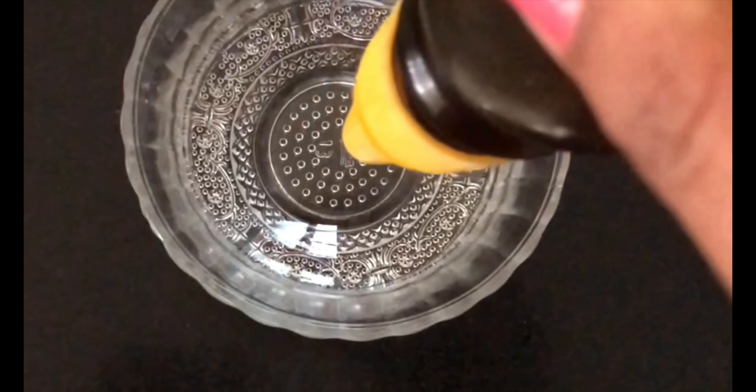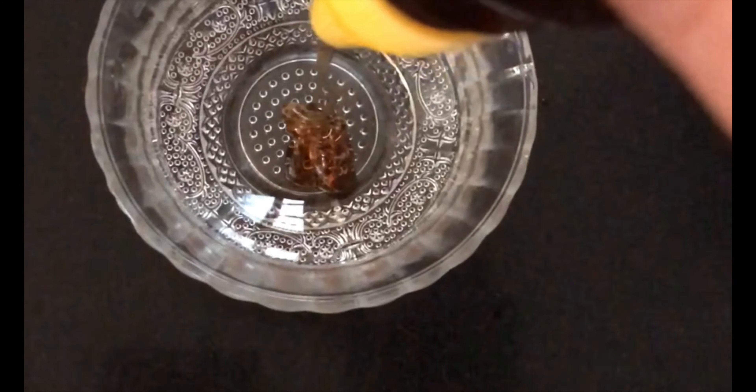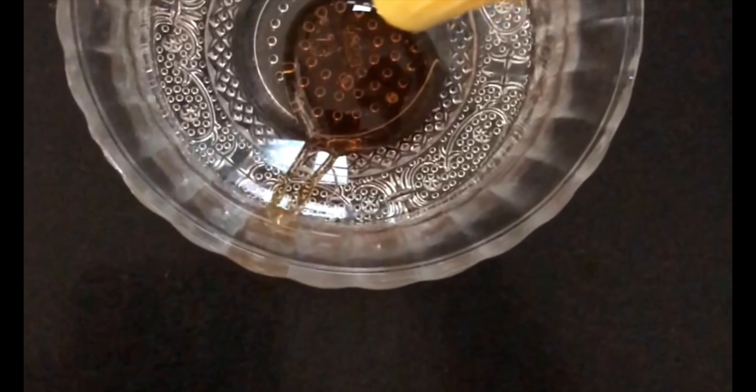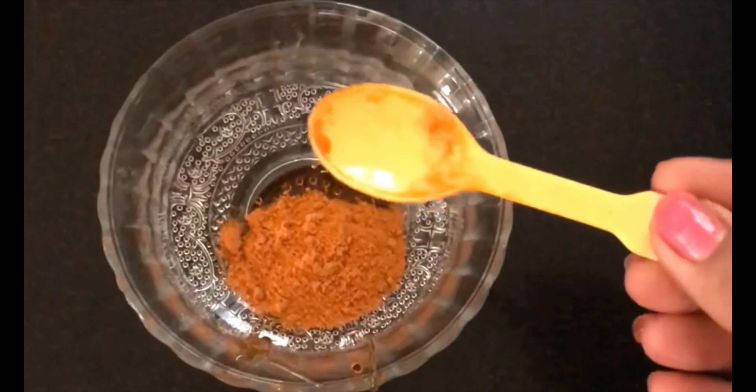So without making this intro any longer, let's start the video. First of all, we will take honey — here I have organic natural honey. You need one or two teaspoons of honey. Then we will take one small teaspoon of turmeric.